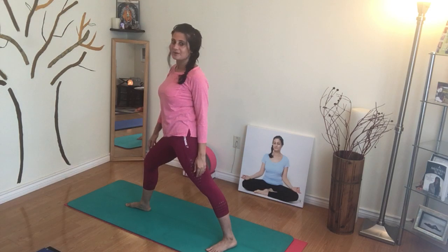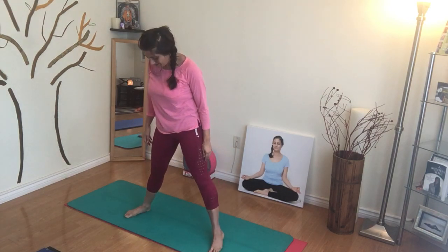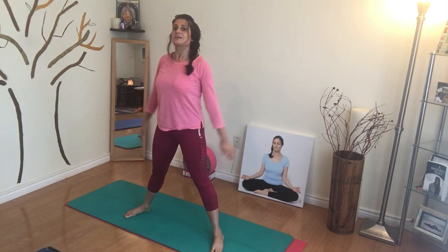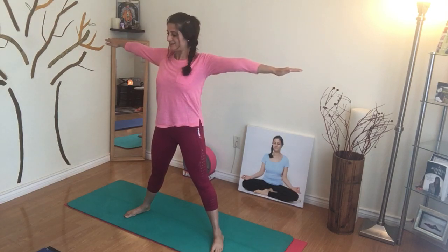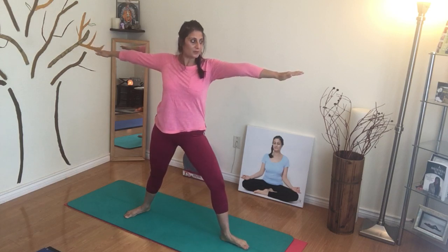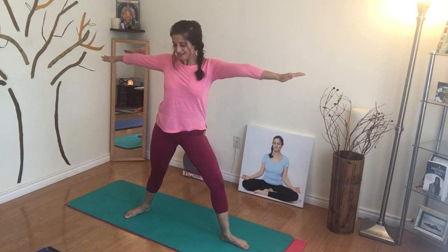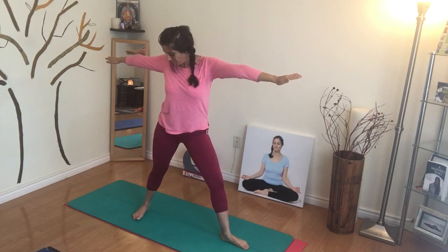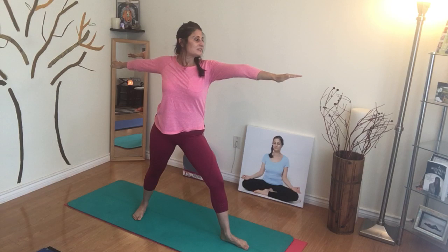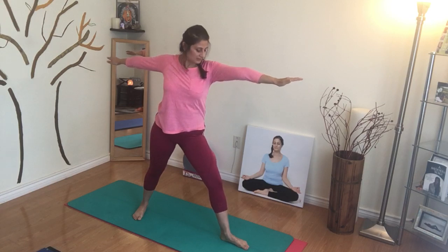And then drop, and then we can do the same thing with the other side, coming into the straddle. The arms come up, and now we're going to turn the left foot facing forward to the left side, and the back foot also at a 45-degree angle turning towards the left, just looking over the left hand.